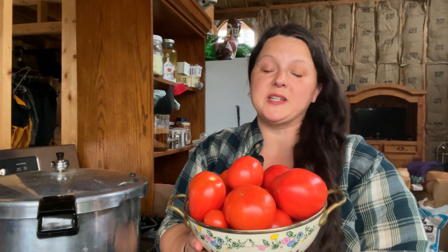Hey there, welcome to Flat Tire Farm. I'm Crystal and today I'm going to teach you why I can tomatoes without peeling them.